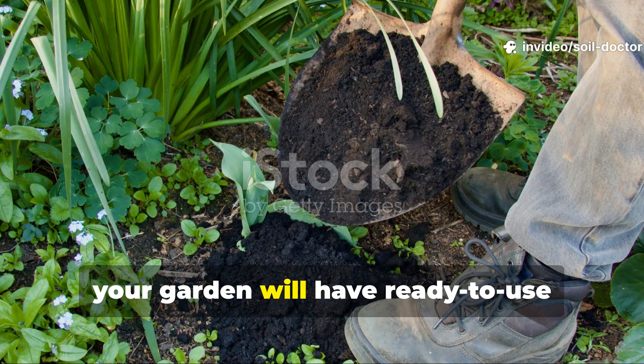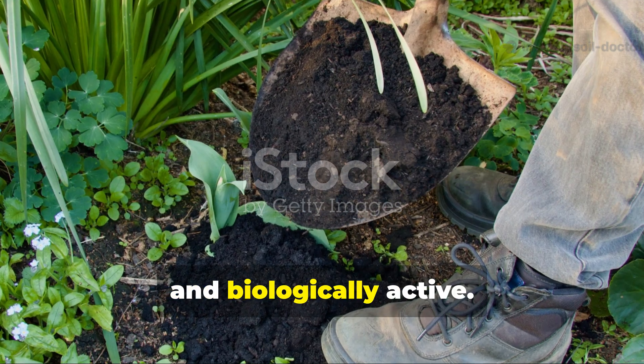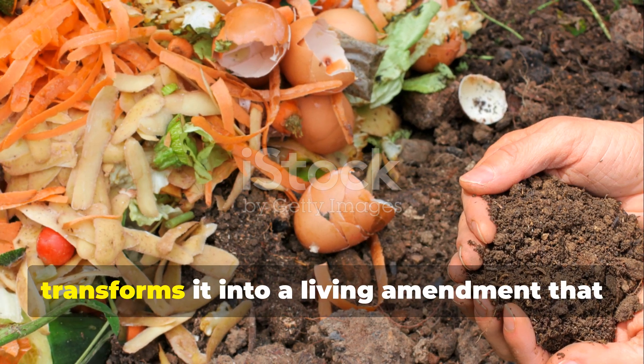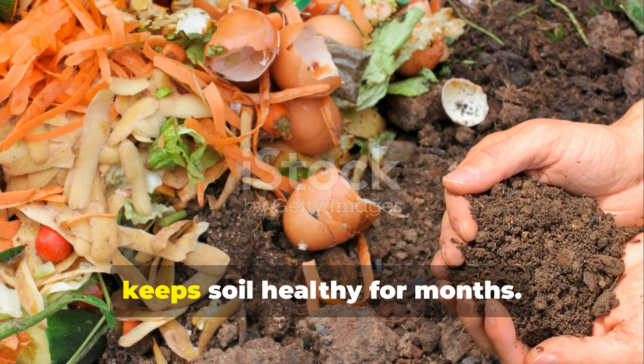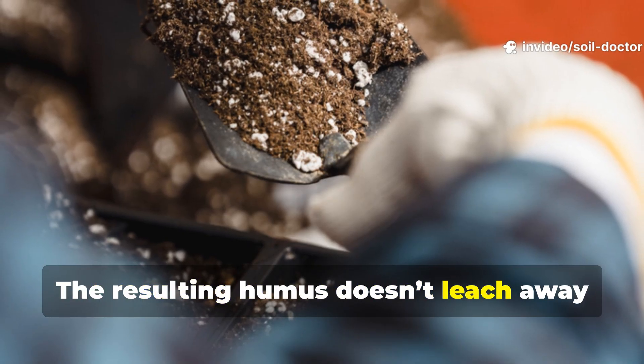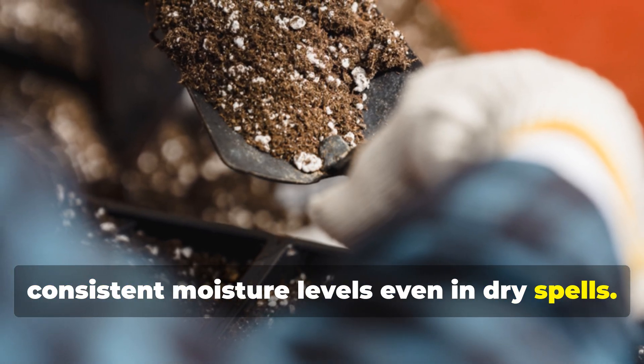By spring, your garden will have ready-to-use compost that's balanced, nutrient-rich, and biologically active. The process doesn't just recycle waste — it transforms it into a living amendment that keeps soil healthy for months. The resulting humus doesn't leach nutrients easily and helps maintain consistent moisture levels even in dry spells.